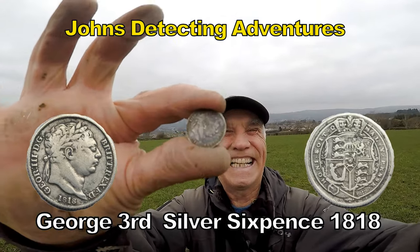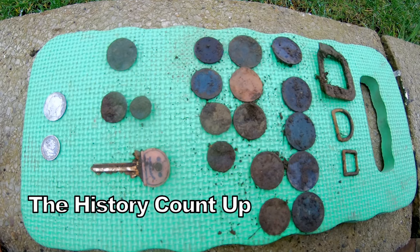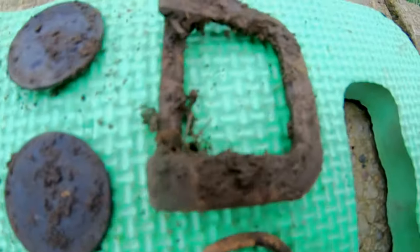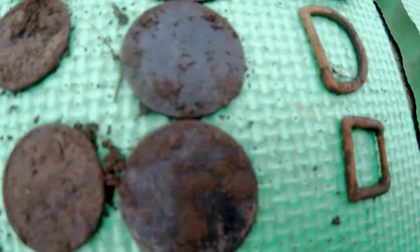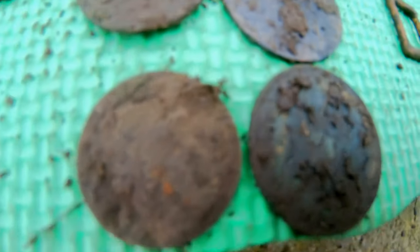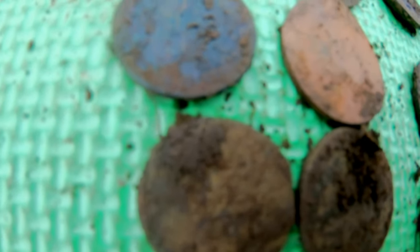That's a little bit older. So this is what we've found — first day out with the Quest A10. Some big buckle, broken. D-buckle. Small little buckle, all probably around about early 20th century. All these different variations of pennies, from Victorian to George V, Victorian, George III, ten pence of Elizabeth II, a penny of George V, and half-pennies of Victoria and George V.